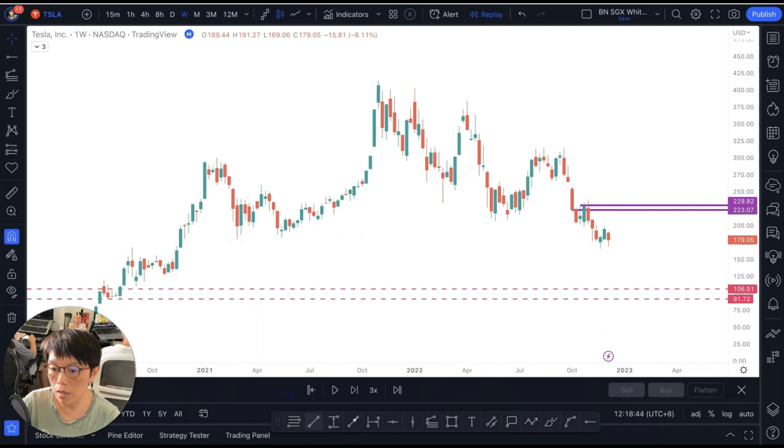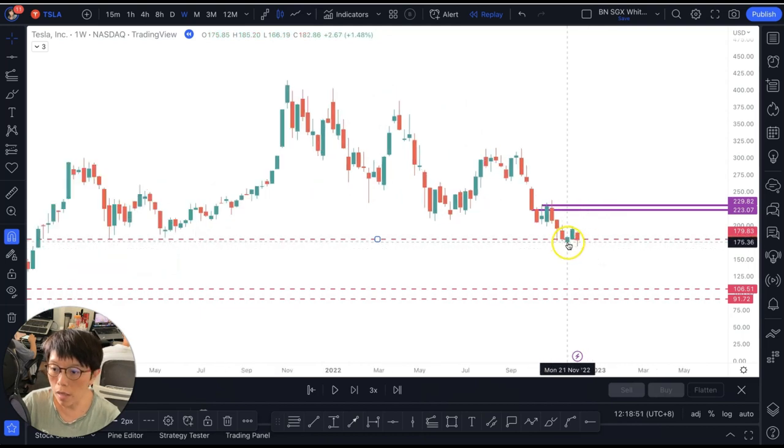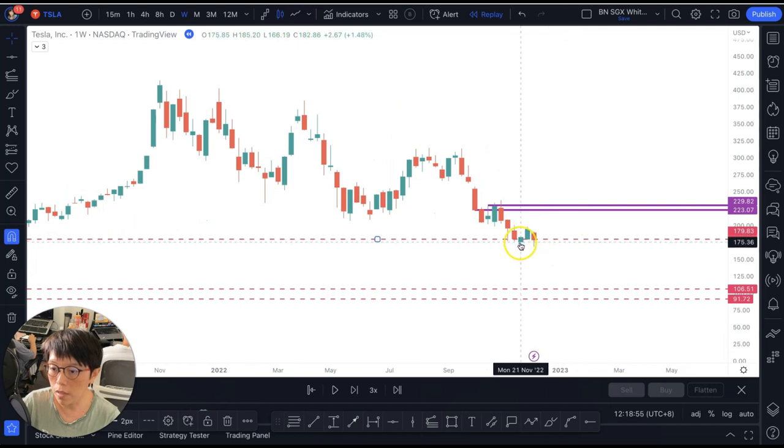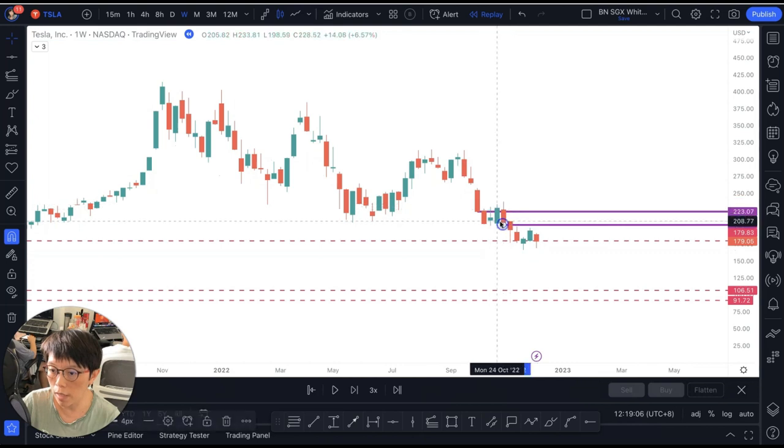Some people might see another horizontal support line here, and might be looking for a buy again in Tesla upon noting a bullish candlestick pattern. With this look-alike hammer and a confirmation, they might be looking for a buy. But for us, we follow and use the wash line until and unless we see a price that closes above this wash line.